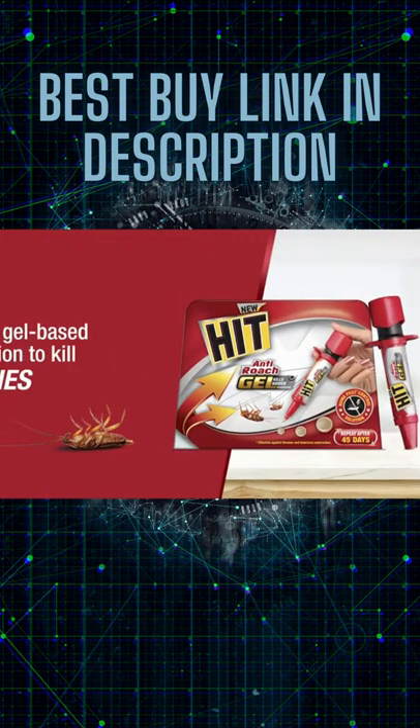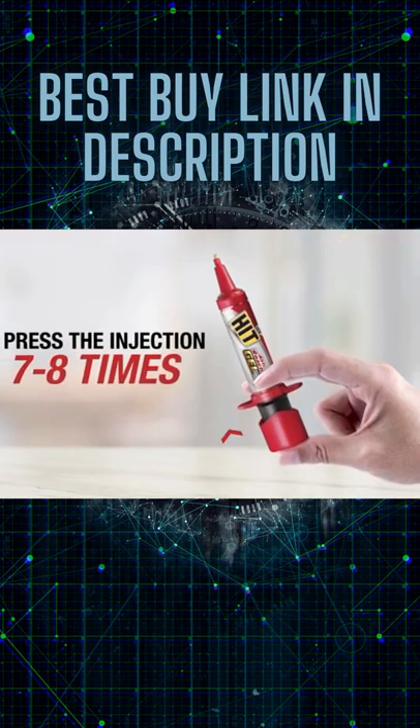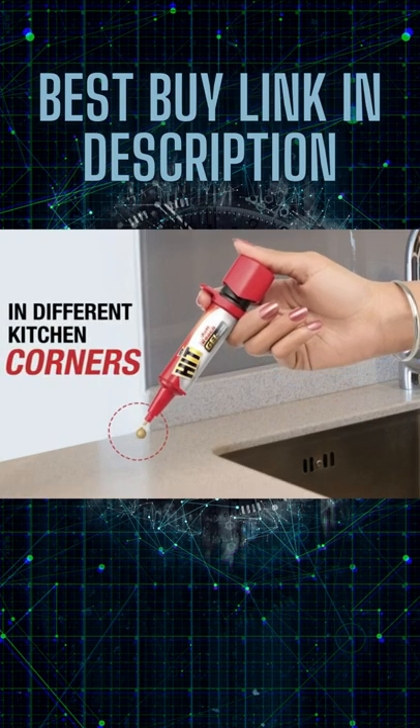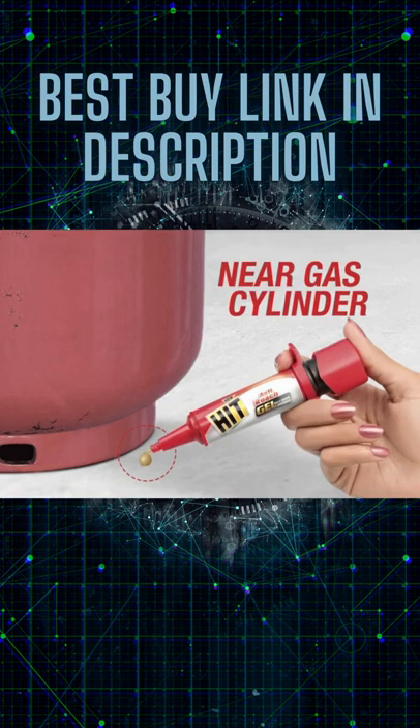Presenting the HIT Anti-Road Gel, a gel-based solution to kill cockroaches with an easy-to-use injection. Just press the injection 7 to 8 times and apply 20 dots in different kitchen corners like drawers, drainage outlets, cupboards, and near the gas cylinder.